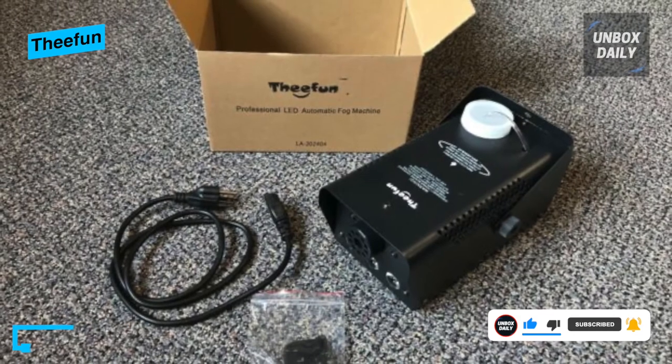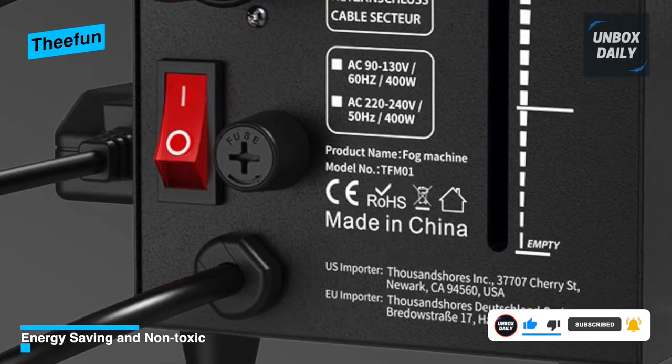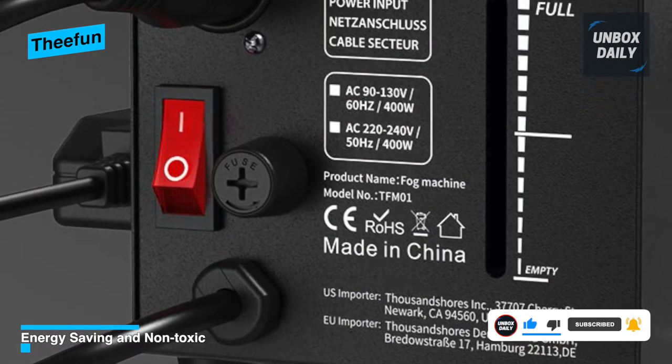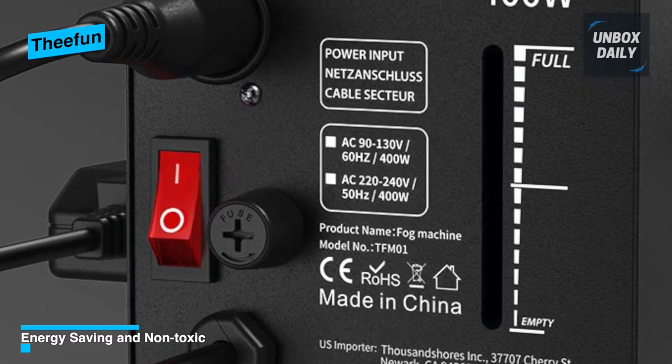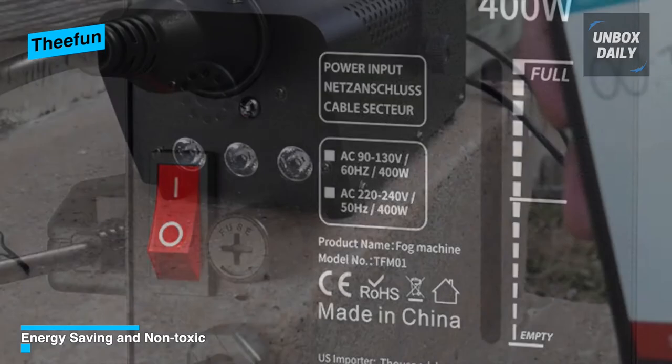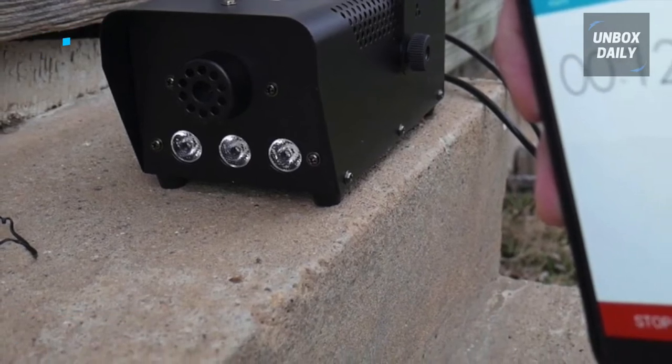Is it worth buying? Judging by the relatively reasonable price, the product has a lot to offer. When it comes to cons, The Fun has an issue with durability in terms of its fog mechanism, which some might find troublesome. For a price of $32, it's worth buying if you genuinely enjoy some indoor party vibes.